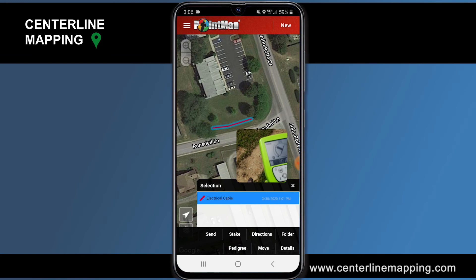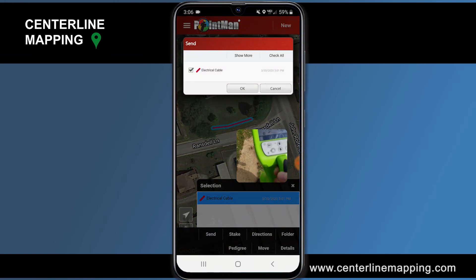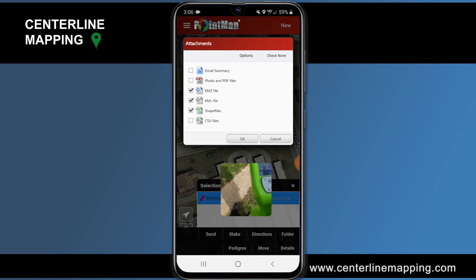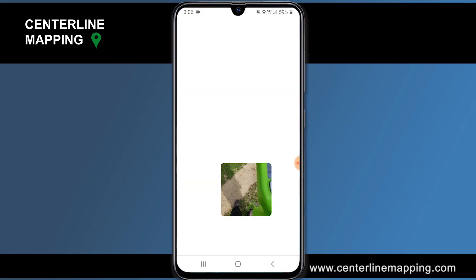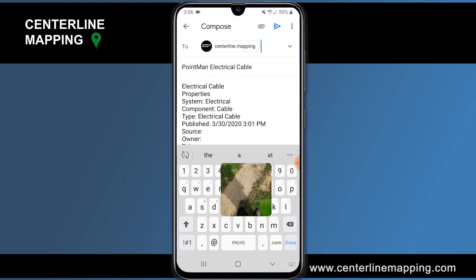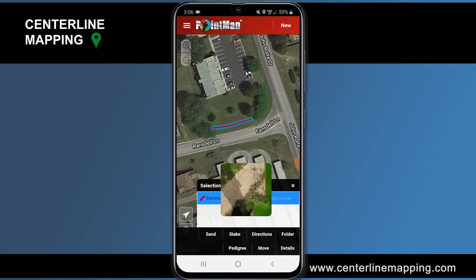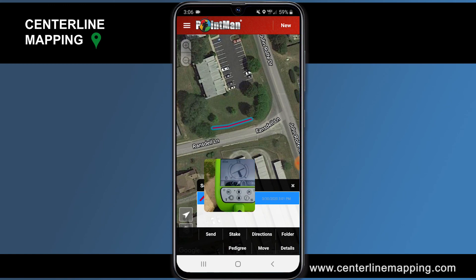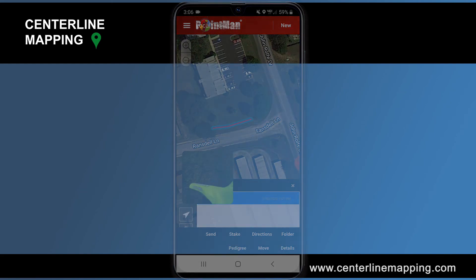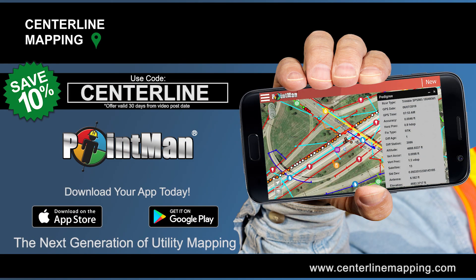Now you can send this to yourself in an email and start mapping this information, entering it into a GIS database. I'm going to tap OK and send myself a KMZ file, KML, and some shapefiles — I'll choose Gmail and send it to centerlinemapping@gmail.com. When I get back to the office I'll start doing more mapping and entering this into a database so that customers know the depths along these cables. Thank you everyone for watching — that's how you pair PointMan to a UtiliGuard 2 from SubSite.